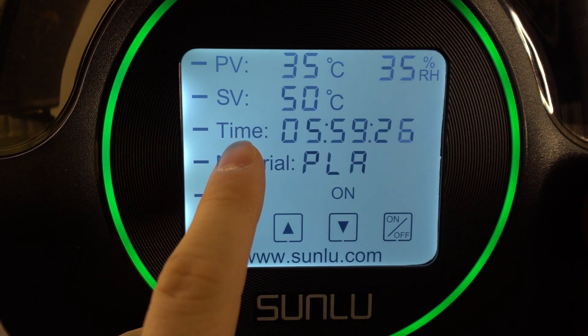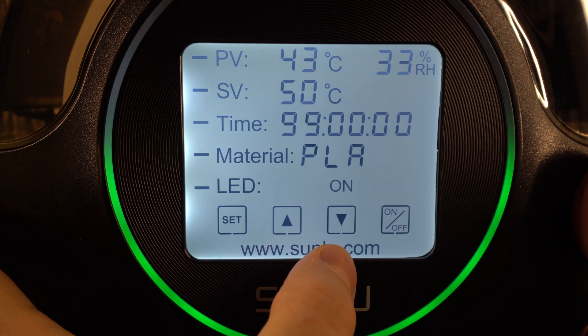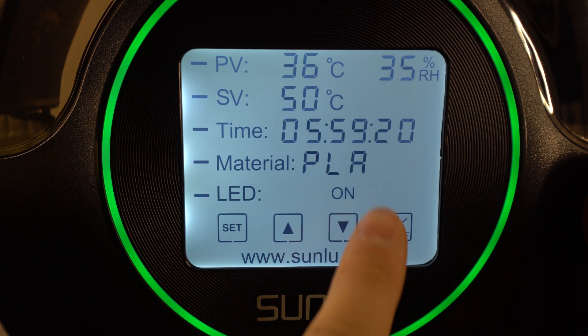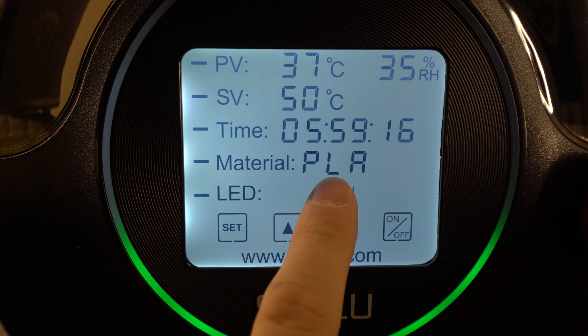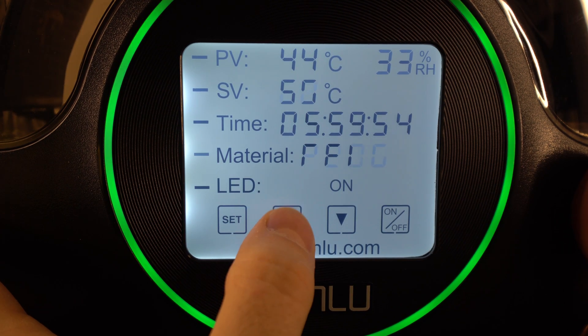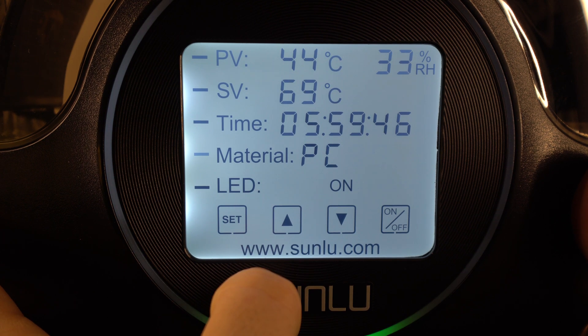Next we have the drying time which can be set from 1 hour all the way up to 99 hours. Then we have preset drying profiles that you can customize for different types of filament like PLA, PETG, TPU, ABS, PA, and PC (polycarbonate).